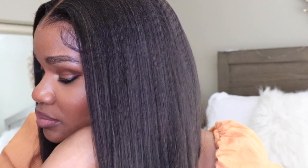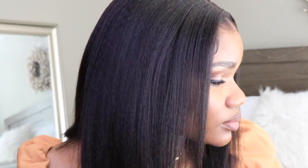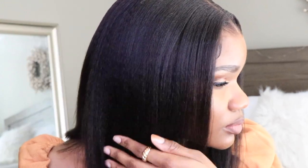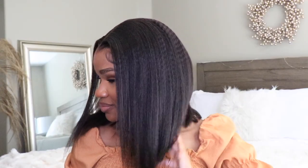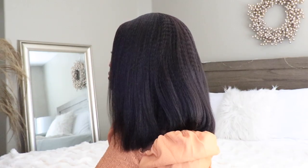You guys, get into this wig. I am literally obsessed with the texture because it just reminds me so much of my hair. I'm just obsessed with it — it is super flowy. I love the natural sheen and the texture. Everything about it, I'm just here for.